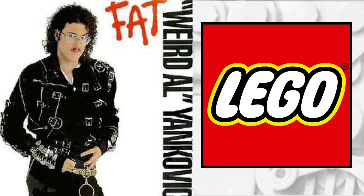Hello there, this is Clone Brother Reviews, and in today's video I'm going to be showing you how you can make a LEGO Weird Al Yankovic from Fat.